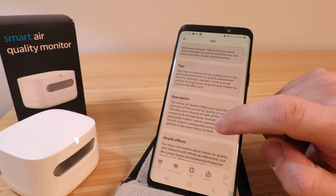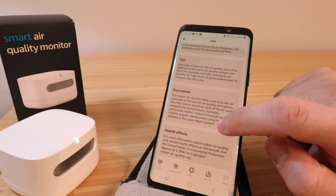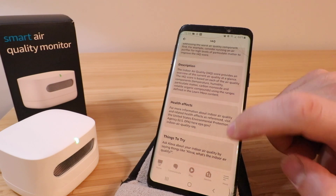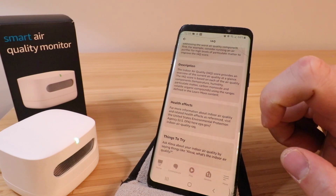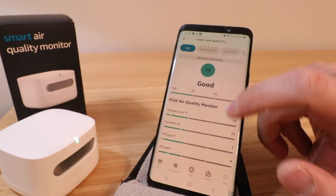It gives you some tips here — one way to improve the air quality score is addressing the worst air quality component first. It says you can run an air purifier to increase the indoor air quality score. There's information on health effects and a link for your indoor air quality. You can also connect this to Alexa so you can ask questions about your indoor air quality by saying something like, 'Alexa, what's the indoor air quality?' and your Alexa device will respond and tell you what's going on.